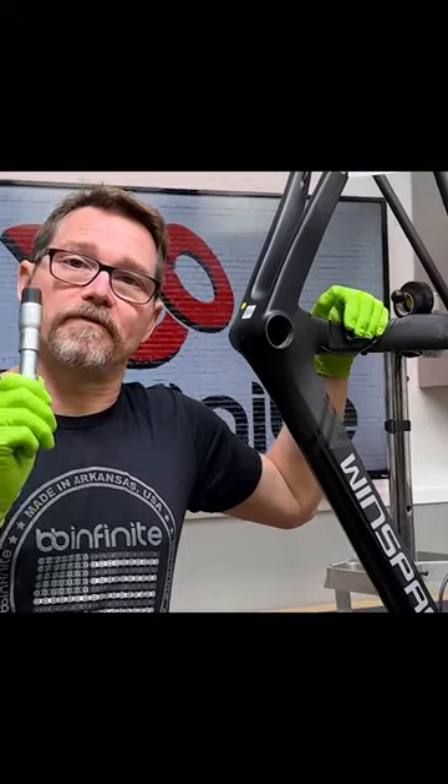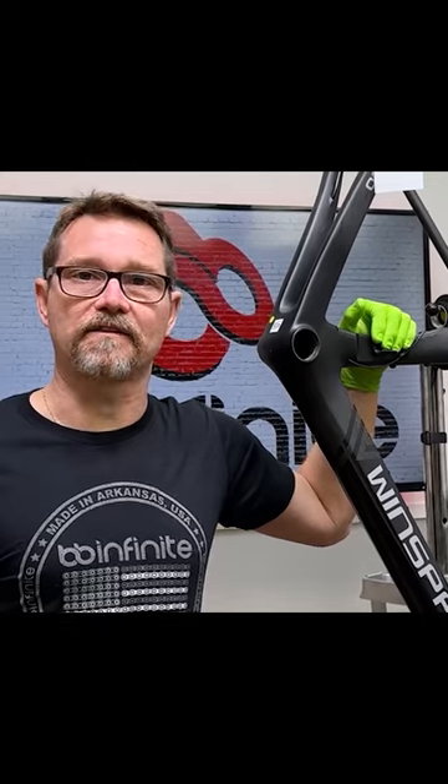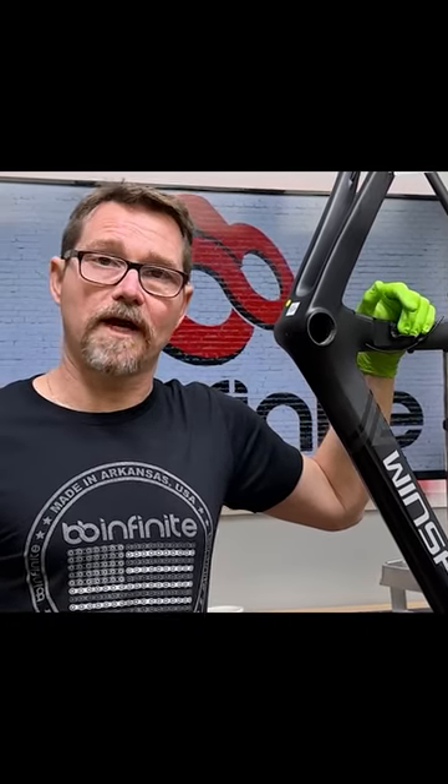I can tell you right now that Windspace does a much better job of having their bottom bracket shells be the correct size than most other manufacturers I can think of. I'm not going to tell you all the ones that are inaccurate.